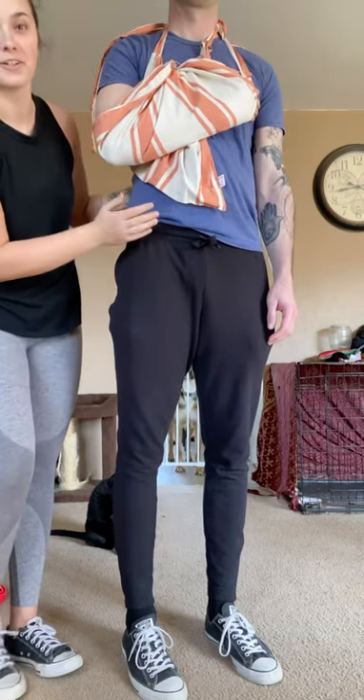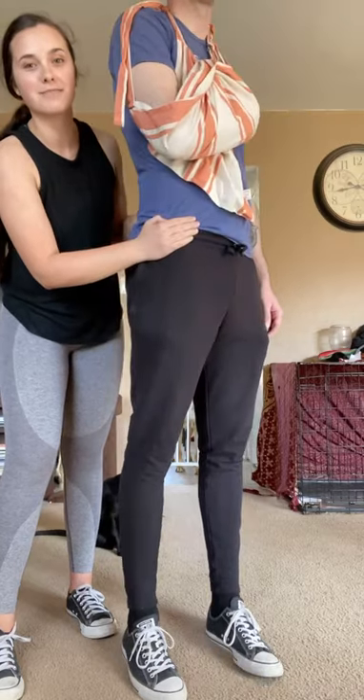And there you go. You have your makeshift sling with an apron.